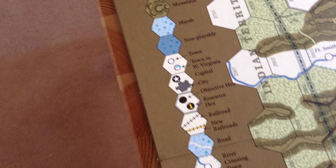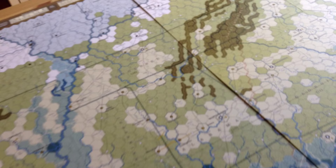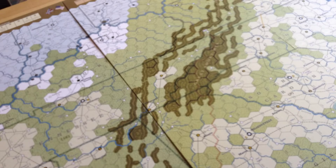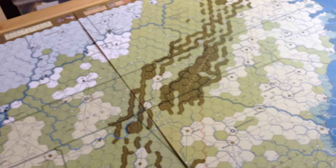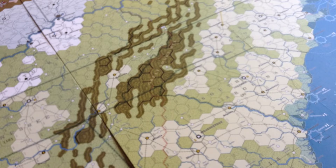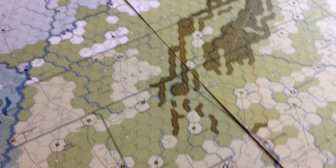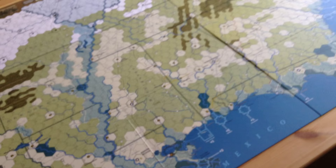Inevitably people are going to compare it to For the People, Lincoln's War, Victory Games Civil War, and maybe even the old SPI American Civil War. I can say Mark has taken the best features of all of those games and put them into this. For the People is a CDG game and we must judge it as such — this is a non-CDG game, so we're comparing apples and oranges. But I think this is a superior simulation of the war. For the People is a great, wide-open game, very popular at WBC, and I think it will remain popular. But if you want a serious simulation of the American Civil War, this might well be your cup of tea.